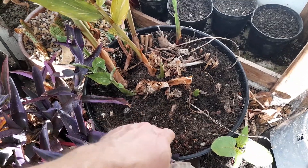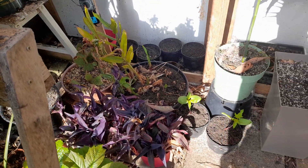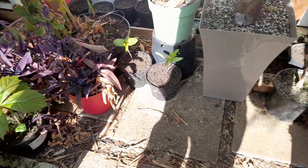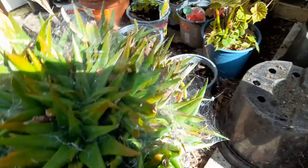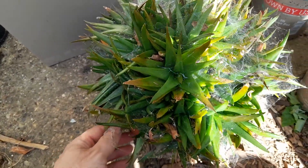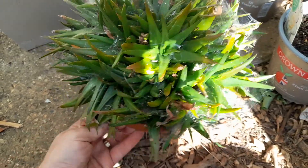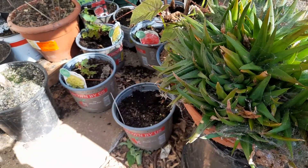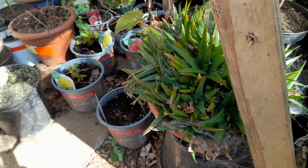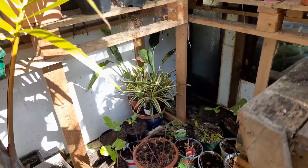I think I've got some begonias in here as well so that's a ready-made summer planter. Look at the state of this - this is a purple aloe which believe it or not does sort of turn purple when it's in full sun. It's actually covered in spider webs. That's totally filled out the pot so I might put that in a bigger pot. It's not totally hardy so that's why it's in the greenhouse over winter. I've got some serious spider web going on but I don't mind spiders in the greenhouse just to keep any pests away.